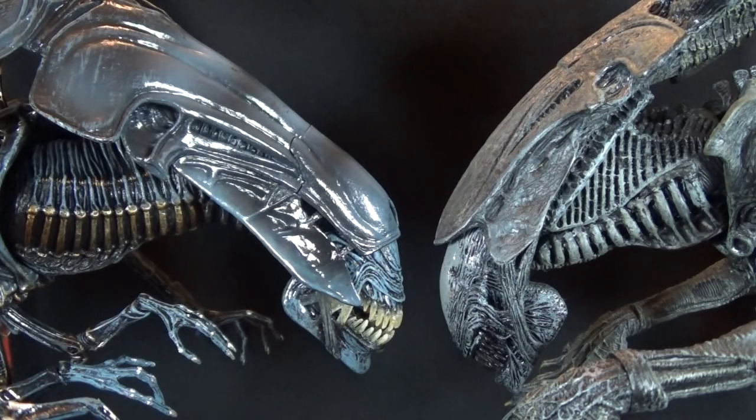Today on Outside the Box Reviews, this time it's War! Figure Wars!